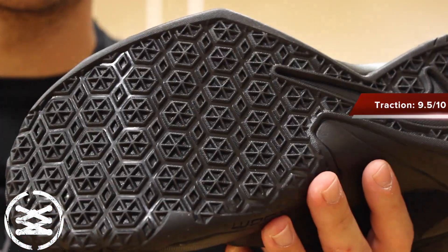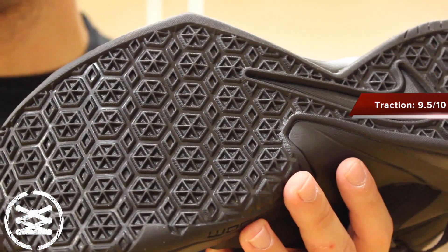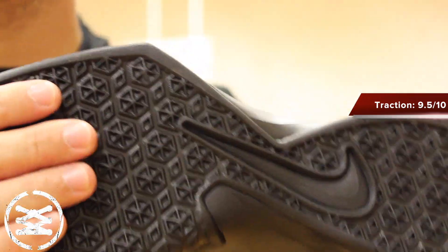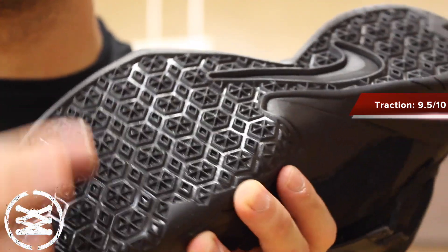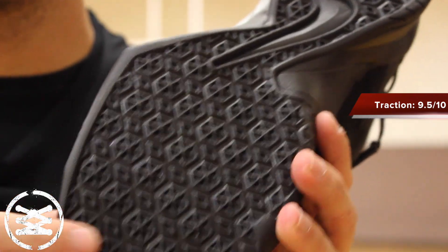Great on multiple surfaces, whether it was a perfectly kept court, a dusty court, a court that needs a little bit of TLC — some refinishing and all that stuff. These guys were fantastic. The only downside would be that if you were to play in these outside, these little rubber nubs right here would probably burn out fairly quickly. So I'd probably use these strictly indoors.